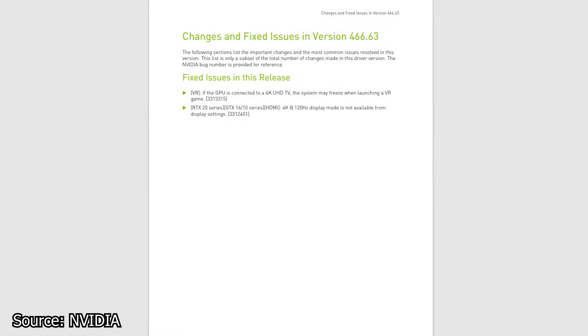We start with NVIDIA and the latest GeForce Drivers, the 466.63 WHQL. This driver adds support for the RTX 3080 Ti graphics card, which was just recently launched. Other features of this driver include added optimization for the game No Man's Sky — this is a DLSS update.